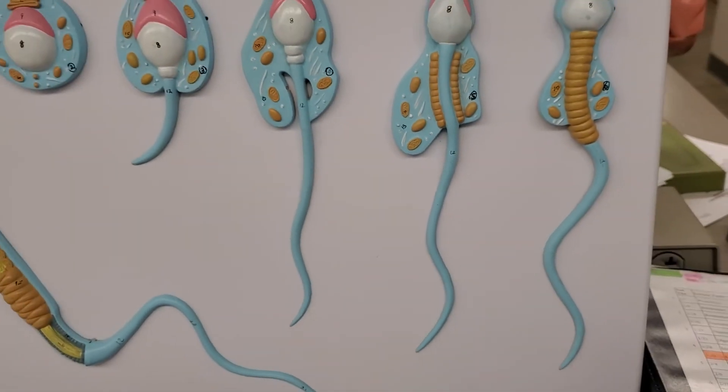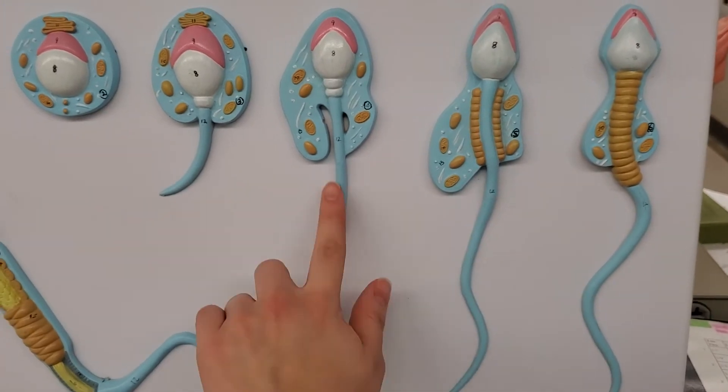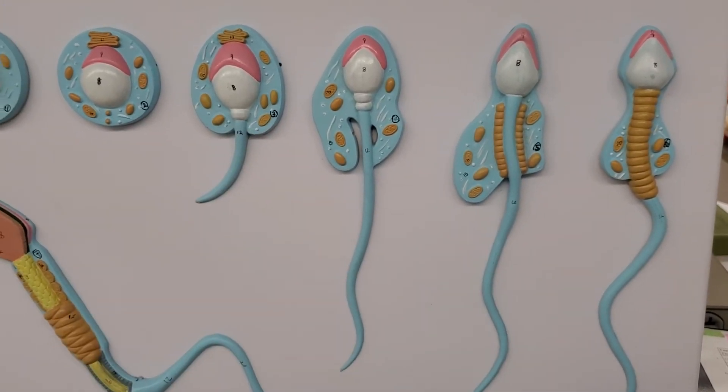Here, we have developing sperm. Each one of these is a developing flagellum.